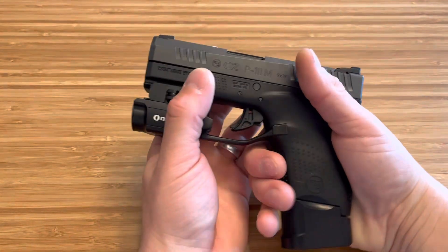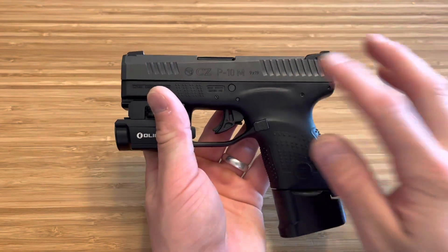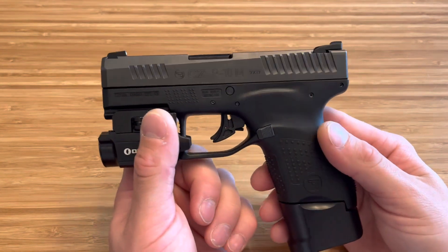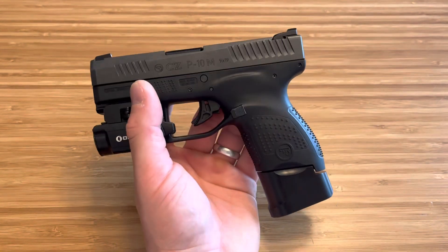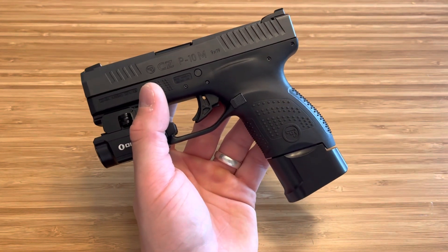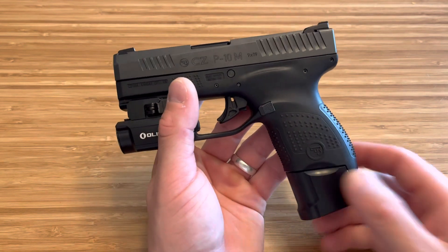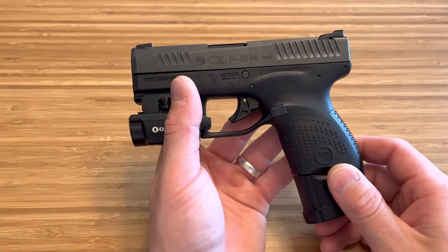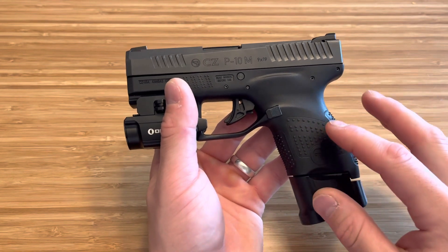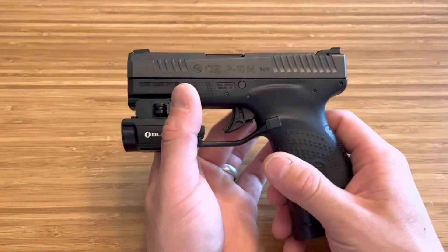Awesome firearm. I'm telling you guys, this is a great deal. Yes, it's a single stack, yes there are double stack micro nines out there, but you've got to think of one thing — this is CZ quality, CZ texturing, awesome trigger. It's just a good firearm and it's only $300. With a Taurus, a Sky, a High Point, they're selling those at $180 all the way to $400. Nobody thinks of CZ as being a budget firearm company, yet right now they have CZs on sale for budget firearm prices. So basically you're getting a quality, quality firearm for a budget price — that is how I justify it.